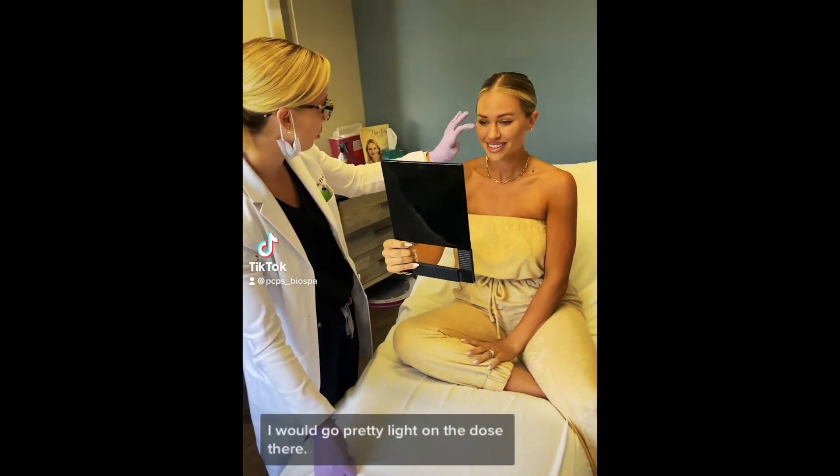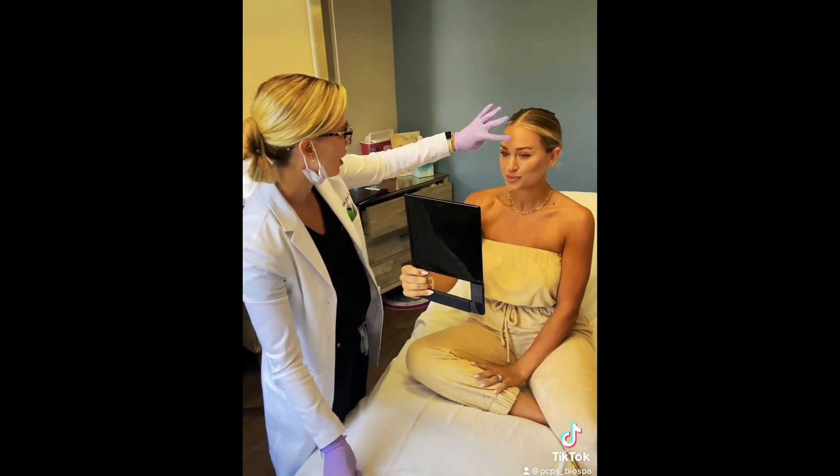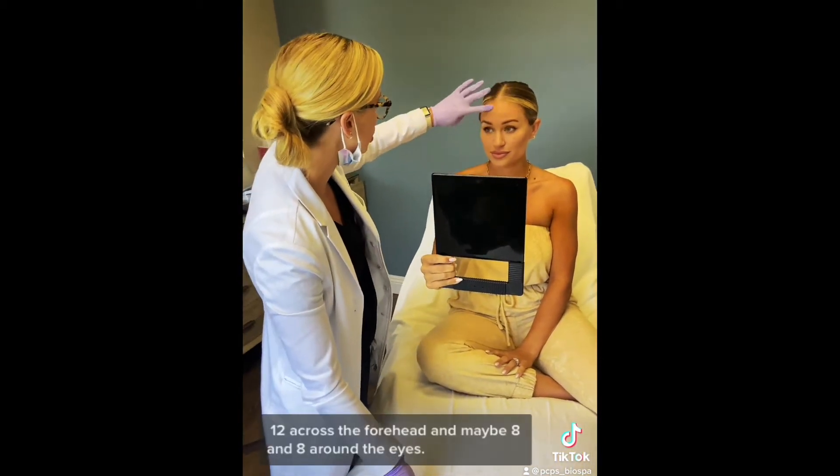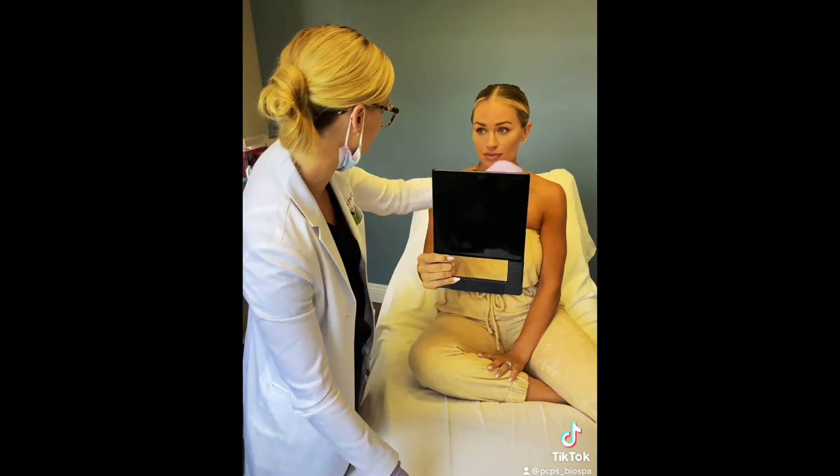Those feet really aren't bad. I would go pretty light on the dose there. Normally for this area, you have to do a slightly heavier dose. So we'll do about 14 there, 12 across the forehead, and maybe 8 in the crow's feet line. Perfect.